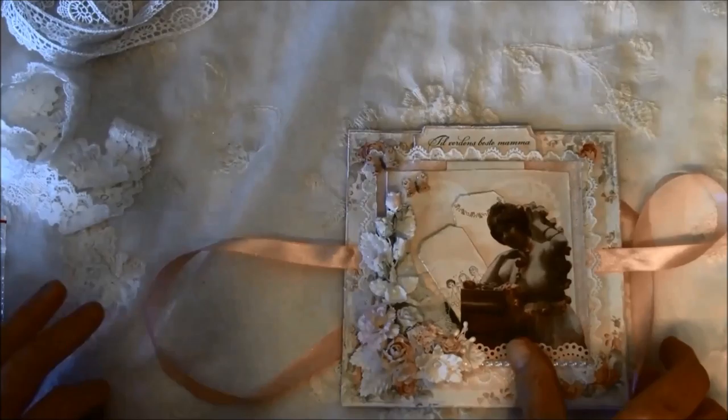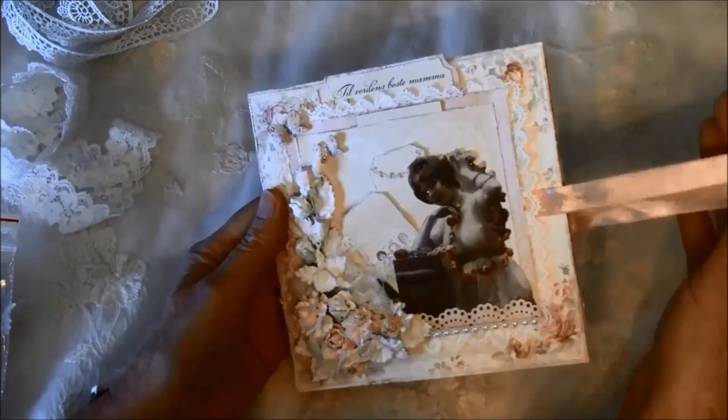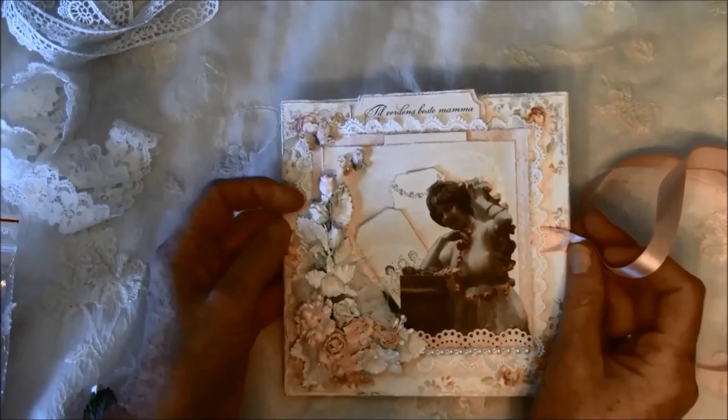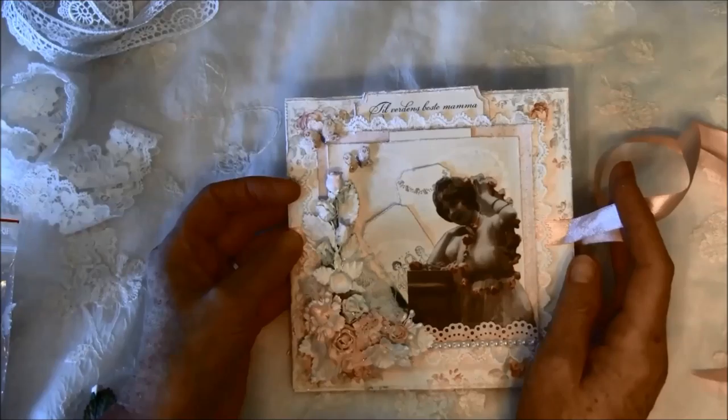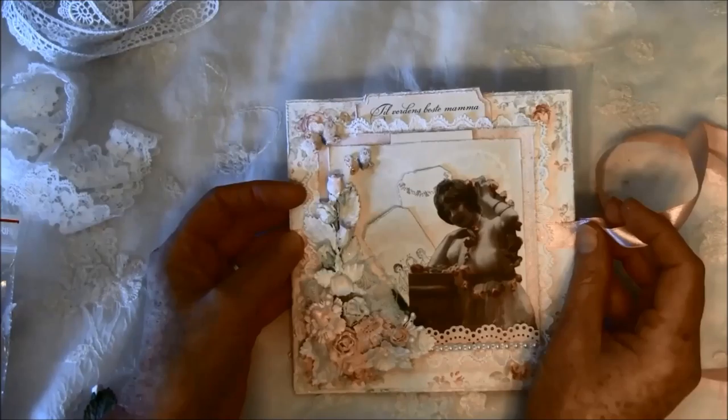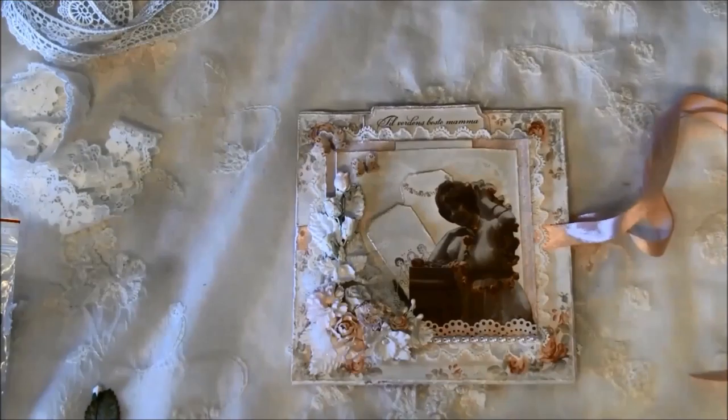I had so much fun making these projects as a gift. I think it's great to give family and friends homemade gifts — gifts that are from the heart. If you're looking for more inspiration, I'll post the link to Wild Orchid Crafts' blog, YouTube channel, Pinterest, and also to the shop below. Thank you so much everyone for watching, and have fun creating! Bye bye!